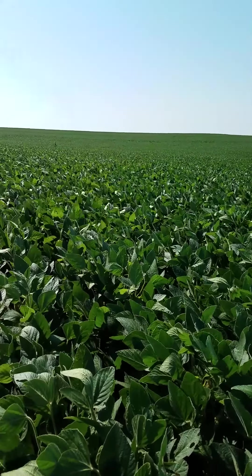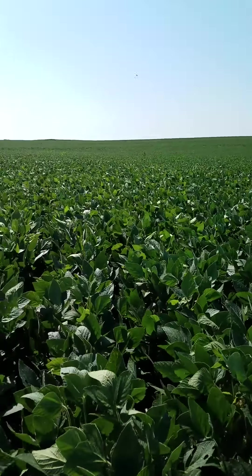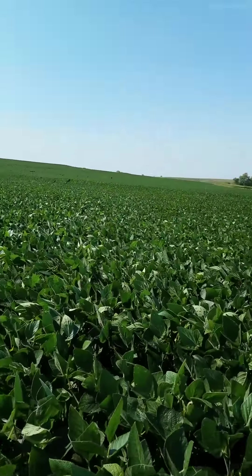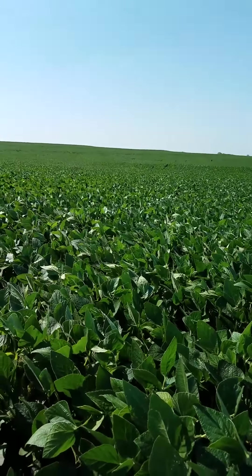Good morning everyone. This is Rachel Stevens with Peterson Seed and Services. I'm out here today in a soybean field that is at the R3 growth stage, and I just wanted to take a minute to talk about foliar feeding and defoliation in soybeans.